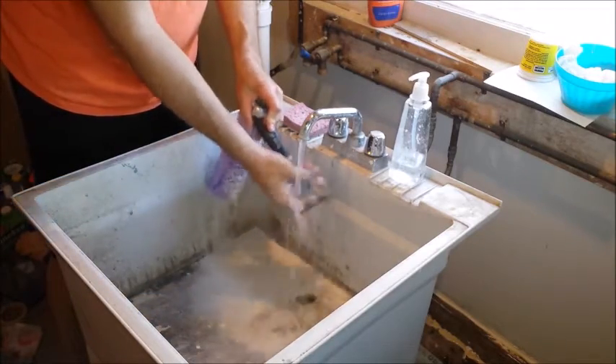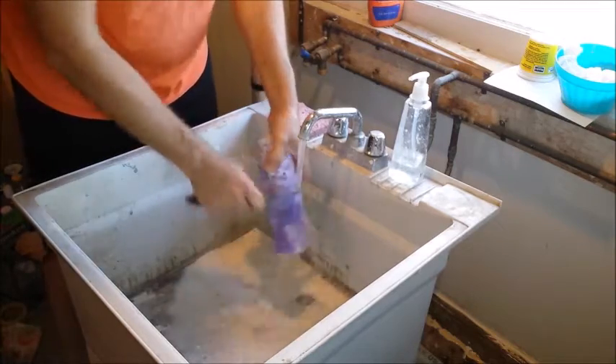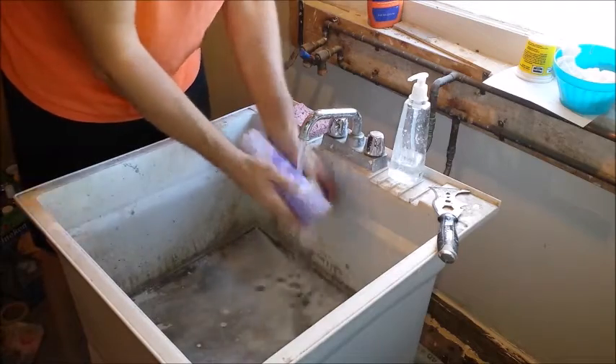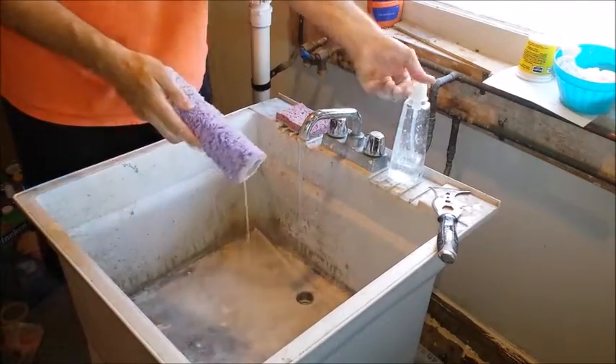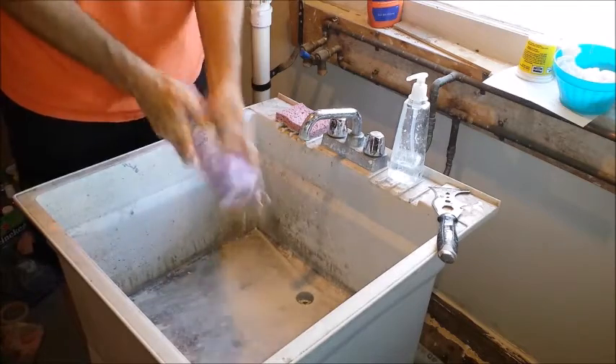I'm going to go back to my five-in-one tool and continue to strip the roller under water. Now that it's pretty well stripped, I'm going to get it wet again.